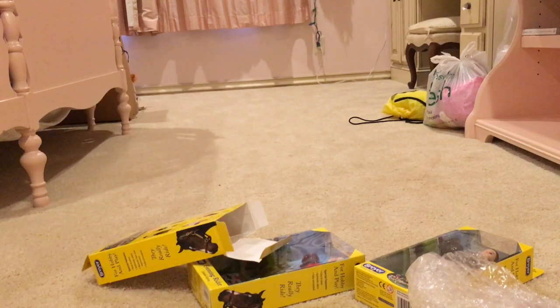Hey guys, it's me here. I actually just filmed myself unboxing these Briar dolls but I realized I wasn't recording the whole entire time, so I'm just going to do a review of them instead. Let's get started.